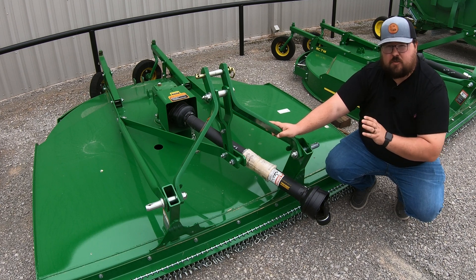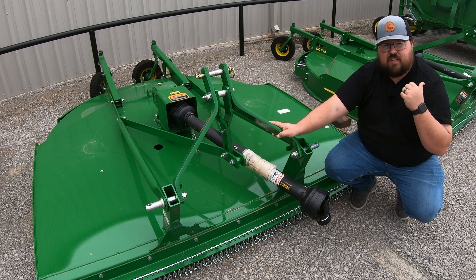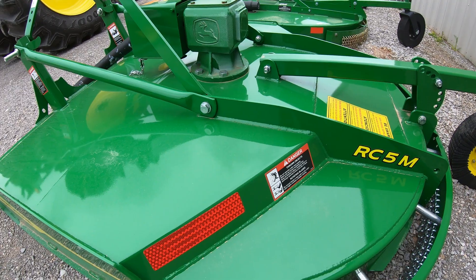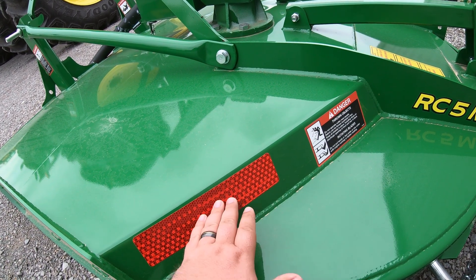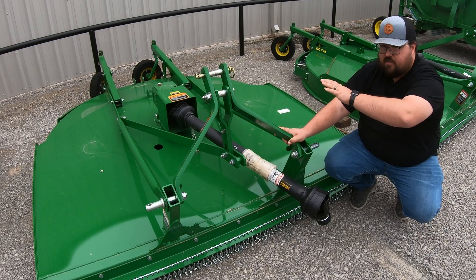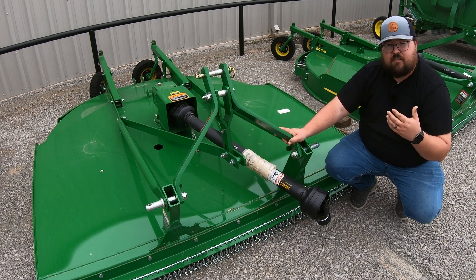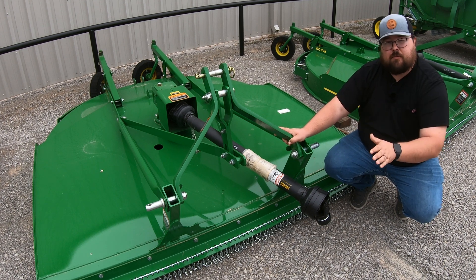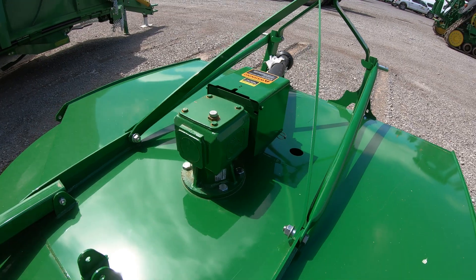Some other nice features about these machines, especially on the John Deeres, is you're going to have what's called a double decker system, and that goes across the whole lineup including the flex cutting machines. You can see this top layer, then a divot at the back creating a pocket before you get to your actual cutting deck underneath where the blades come. So you have a double layer of protection before you even get down to your blades to account for any debris. These machines sit out in the weather, so these features help shed that debris, shed that water, and protect the main components at your blades and also your gearbox on top.